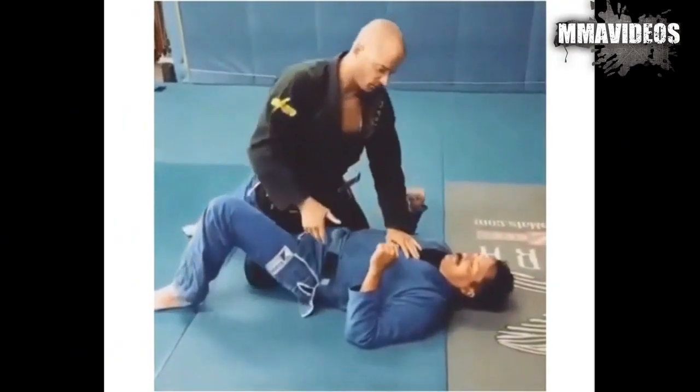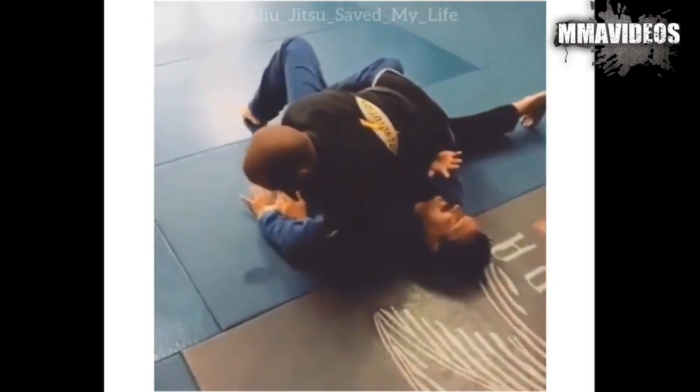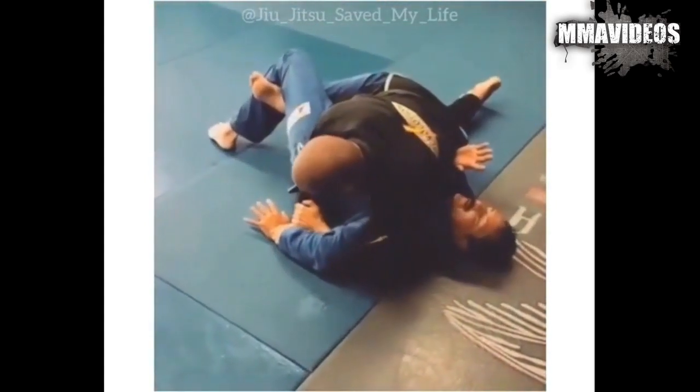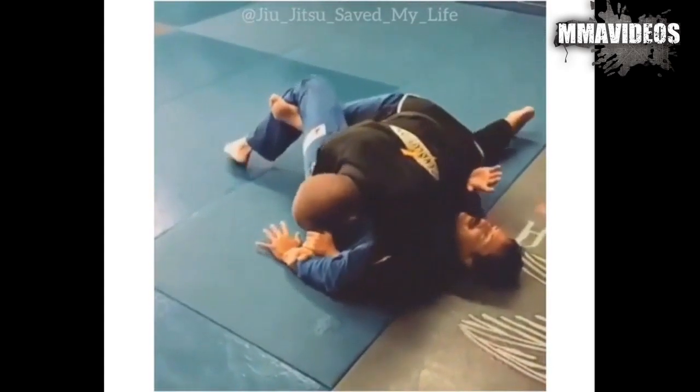This position here is when you get the kimura in the half guard and it's really hard to finish. I cannot really finish it from here, so what I'm going to do is pin the arm down, and then I'm just going to walk my leg all the way to the other side to straighten his arm.